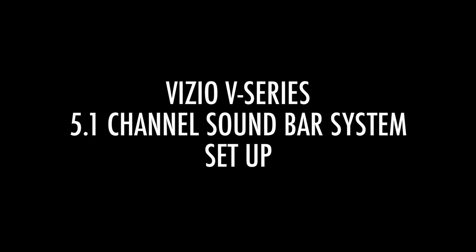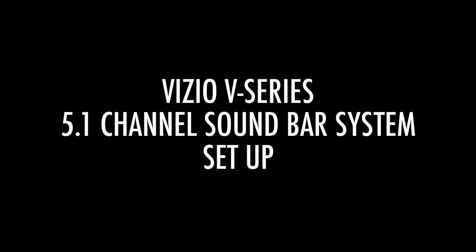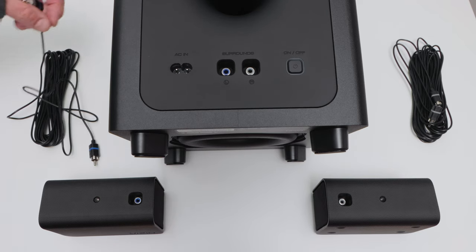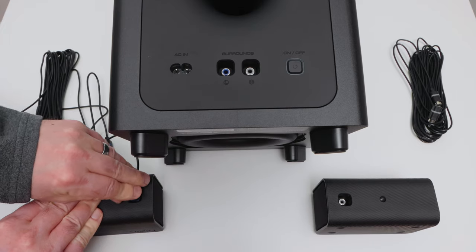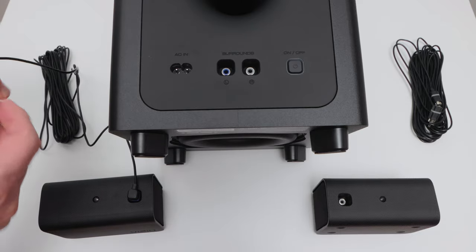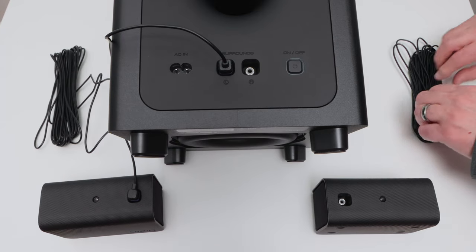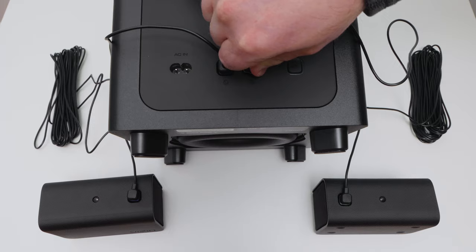Vizio V-Series 5.1 Channel Soundbar System with Wireless Subwoofer Setup. First, let's hook up the subwoofer to the rear surround speakers. Simply connect the appropriate color-coded speaker cable to the back of each satellite speaker, then connect the other end to the back of the subwoofer. Those ports are also color-coded so you don't get the left and right connections mixed up.